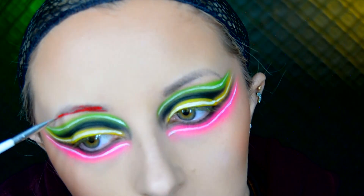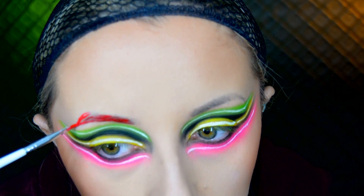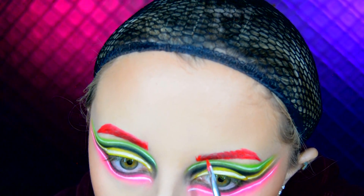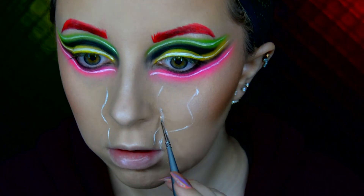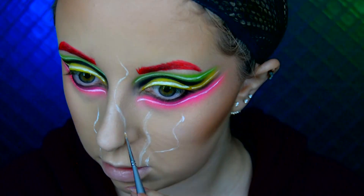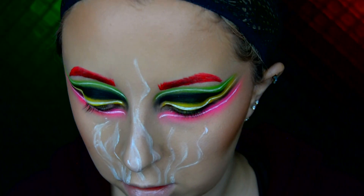Using a red Snazaroo face paint I fill in my brows, as I'm going to be wearing a bright red wig. Then using a white Snazaroo face paint and some small detailed brushes I start to paint the smoke going from my mouth up my face.